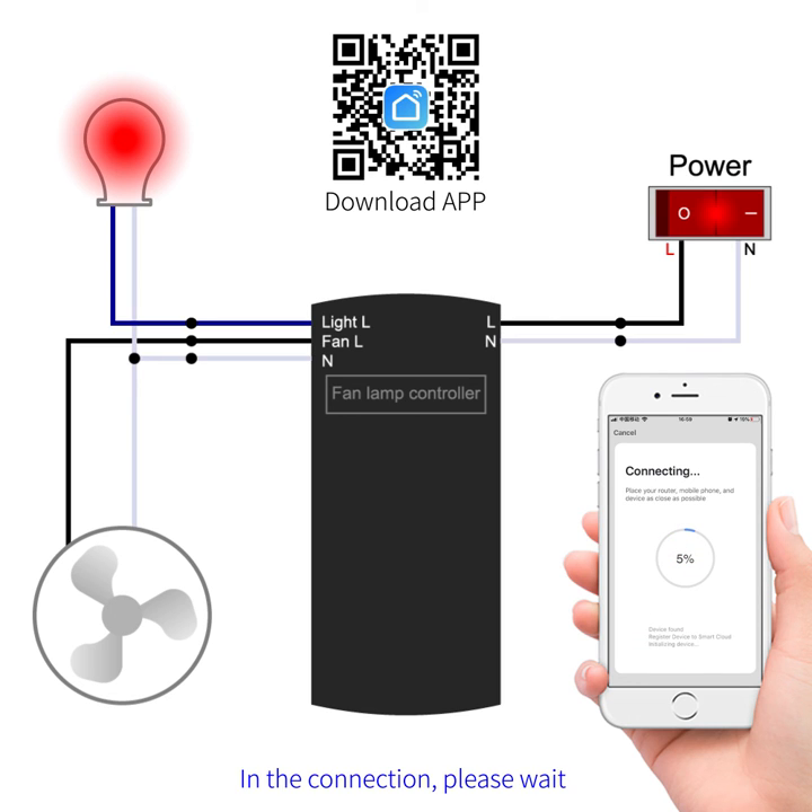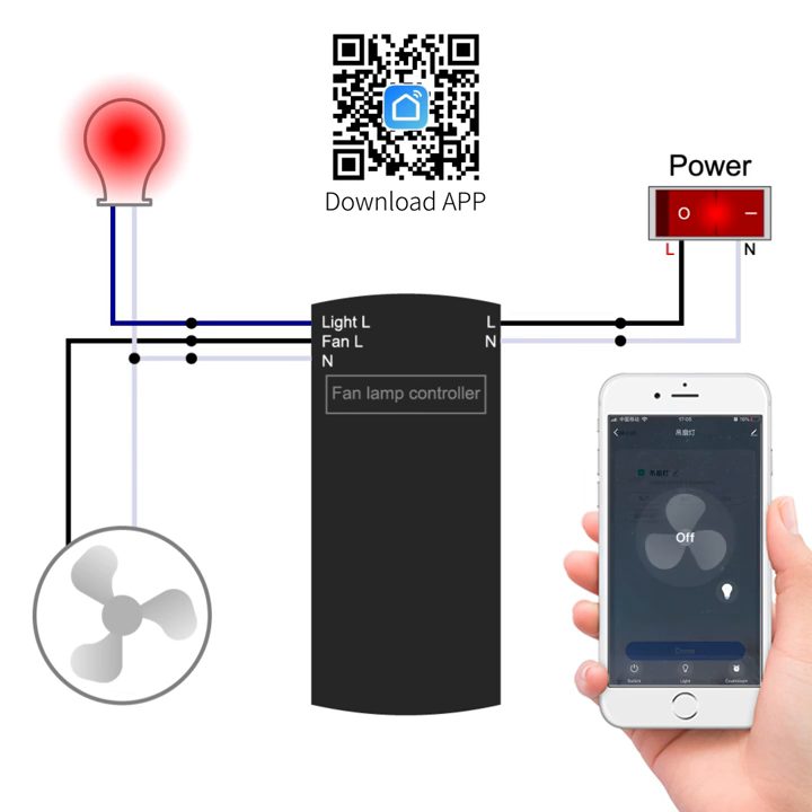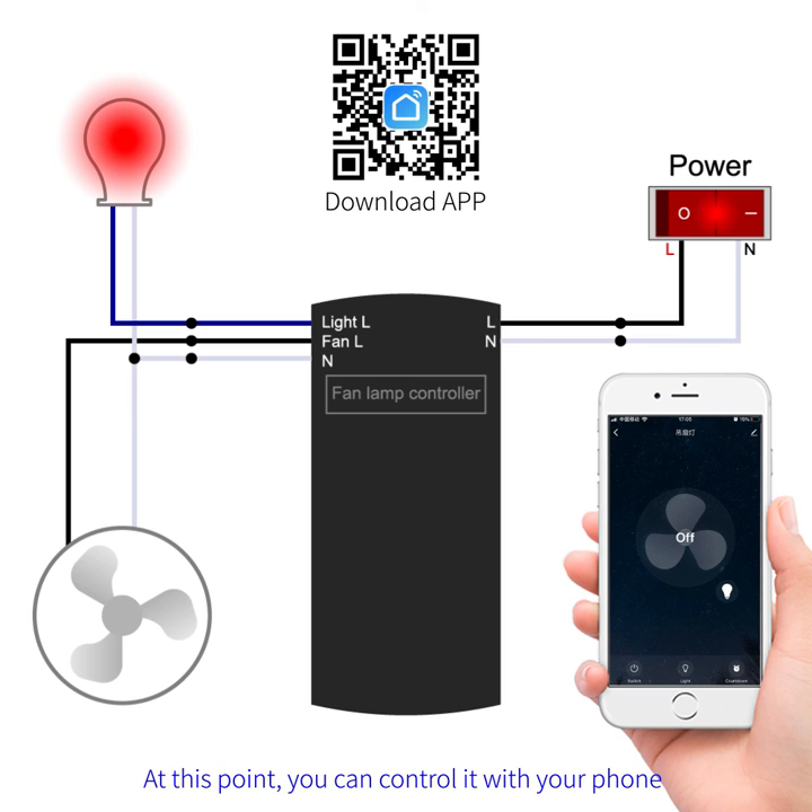Connecting — please wait. Connection succeeded. Proceed to click done. At this point, you can control it with your phone.